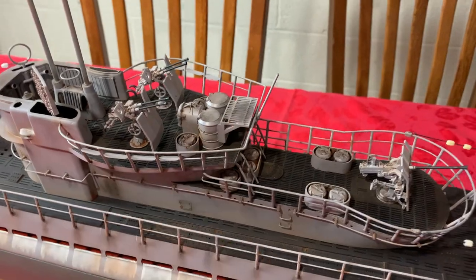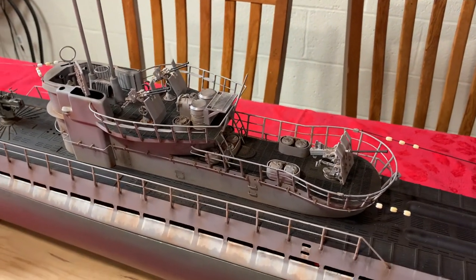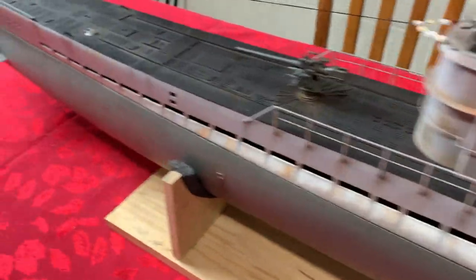This here is where the gyrocopter takes off from — I have that as well. I also made all the hatches for it.